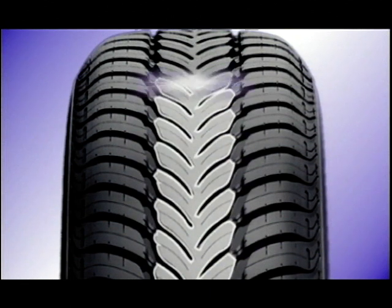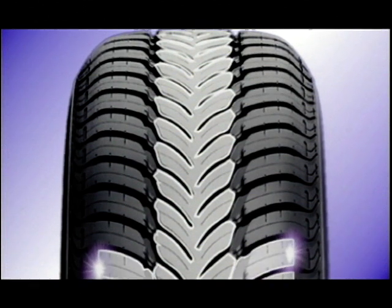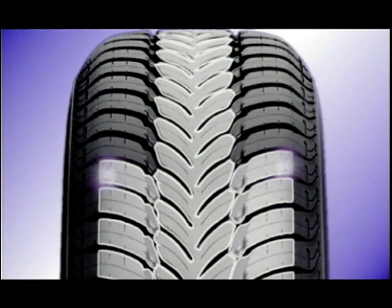This is the distinctive tread of Goodyear's latest release, the Ventura, which I've test driven this week. Being a directional tyre, you have to put them on the correct way round.